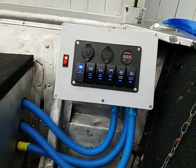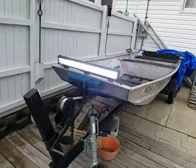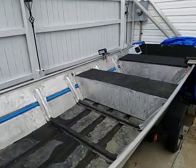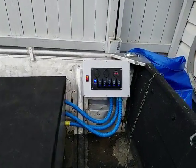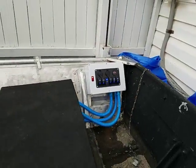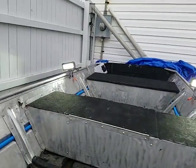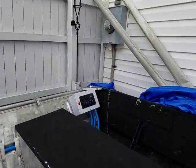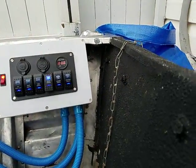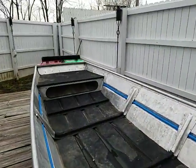This switch controls my LED light up front. These are my side lights, which are good for looking for rocks, pulling fish in, or whatever I need. This one is my pole light on the back, and my driving lights switch controls the navigation lights on the front of the boat.